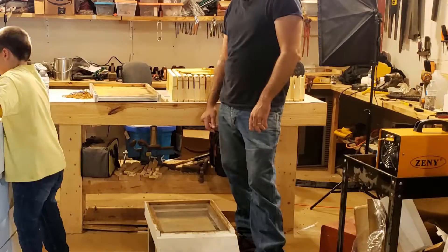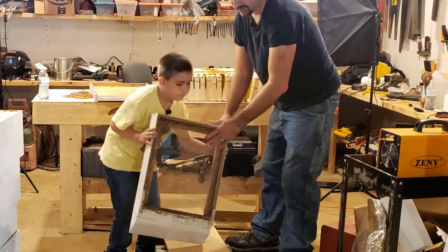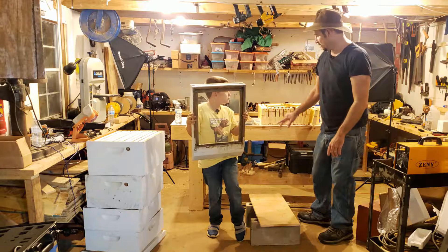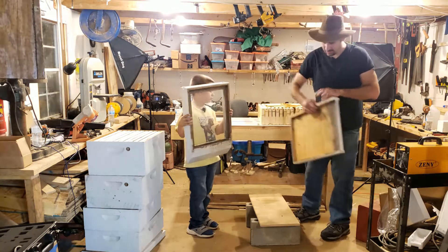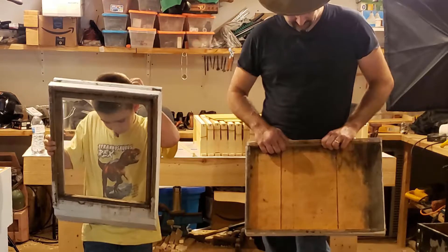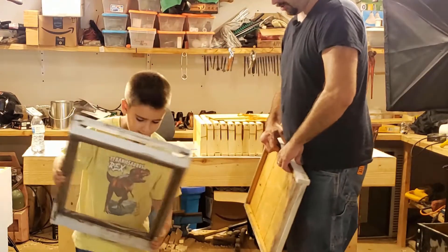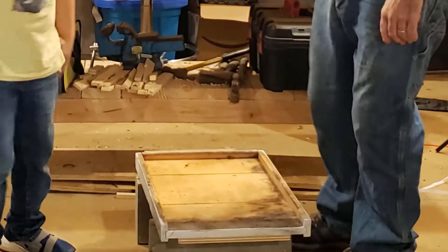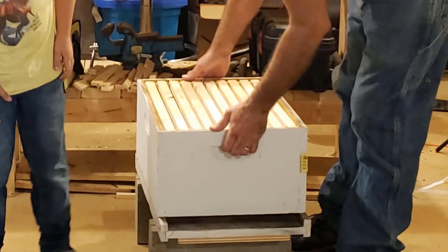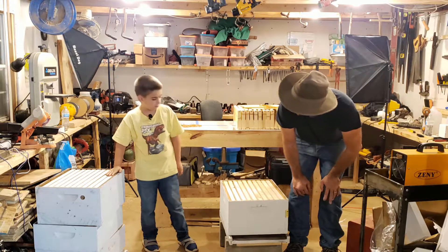At the bottom we have a bottom board. You see this screen down here — some people use this screen bottom board like this, but it's not necessary. I don't find it necessary even in our southeast Oklahoma heat. I kind of prefer solid bottom boards that look more like this. I don't mind this ramp on the front though — I kind of like it, but it's more aesthetic. The bees don't gripe; I've never had a bee complain that something didn't look pretty.